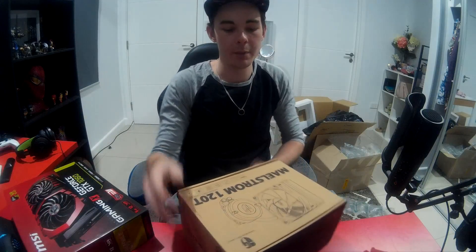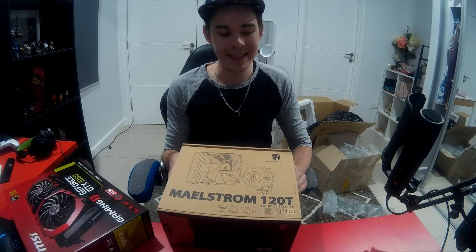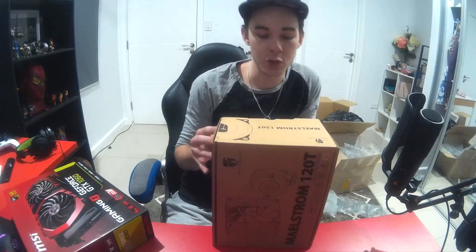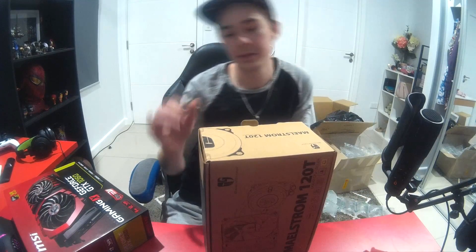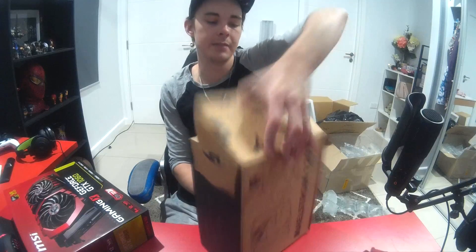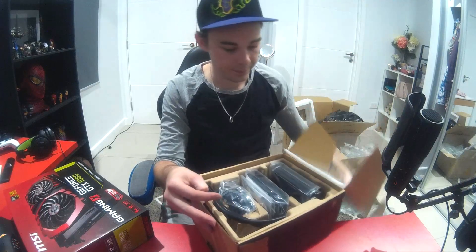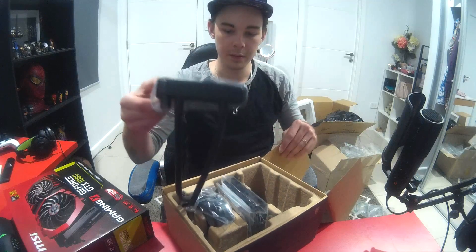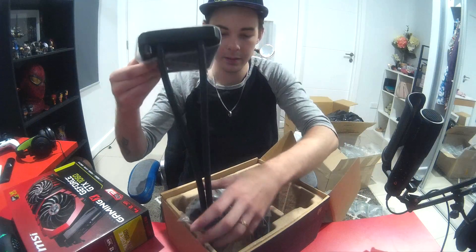Alright, so first we're gonna unbox the Maelstrom 120T liquid CPU cooler. I actually have two children, surprisingly, so yeah, I live on a budget — you know how it is.